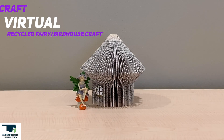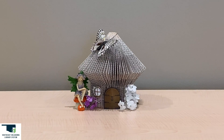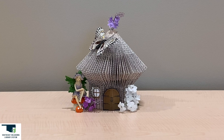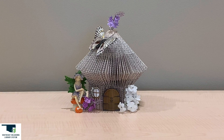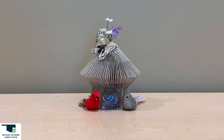Welcome to Recycling with Mona. We're going to recycle a book into a birdhouse or fairy house. Once the birdhouse or fairy house is made, you can decorate any way you like. This project will use a recycled book or book of your choice with about 280 to 300 pages.